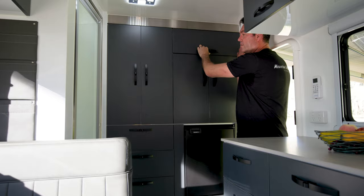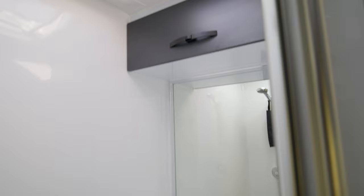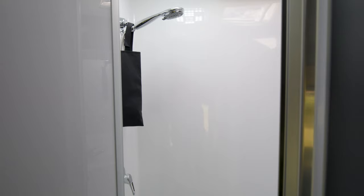At the back of the van is the en suite, made from a one-piece fibreglass mould. It features a diesel-powered shower, a toilet, a basin, a mirror, and overhead storage. The shower mould is exceptionally large, giving you room to stand without standing over the toilet.